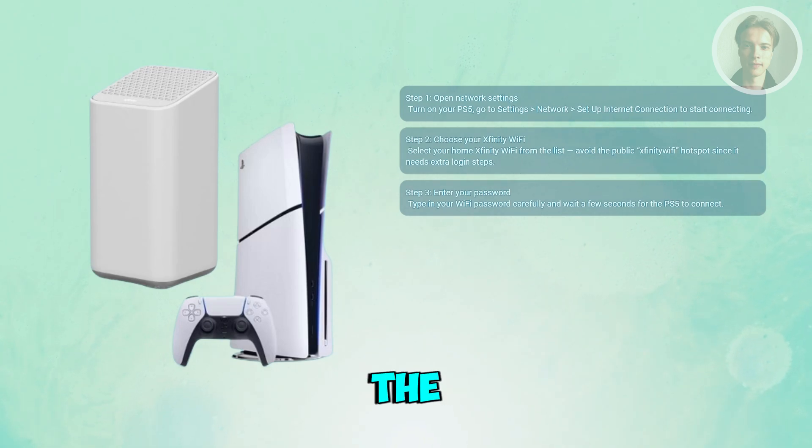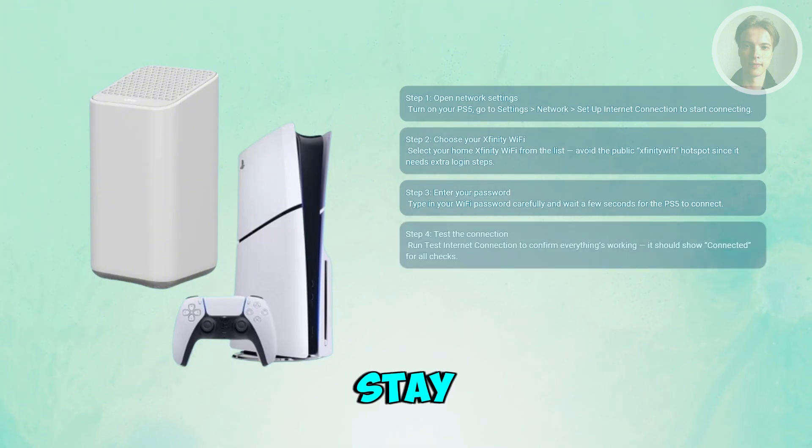After you hit Connect, give it a few seconds while the PS5 establishes a connection. Once connected, stay in the same menu and select Test Internet Connection. The console will run a quick check — it tests for internet access, PSN availability, and your NAT type.